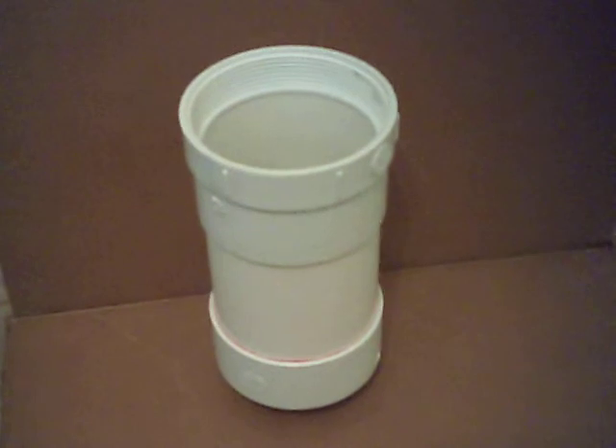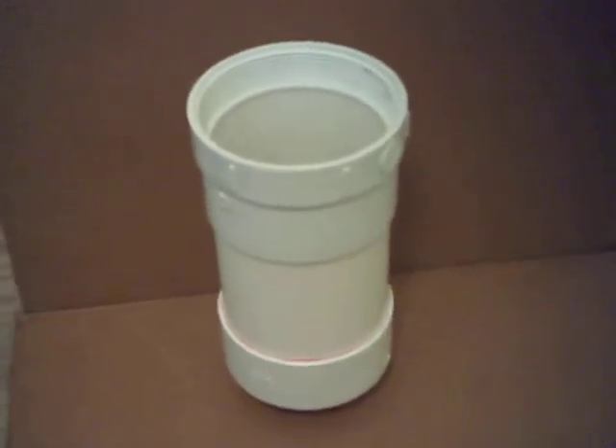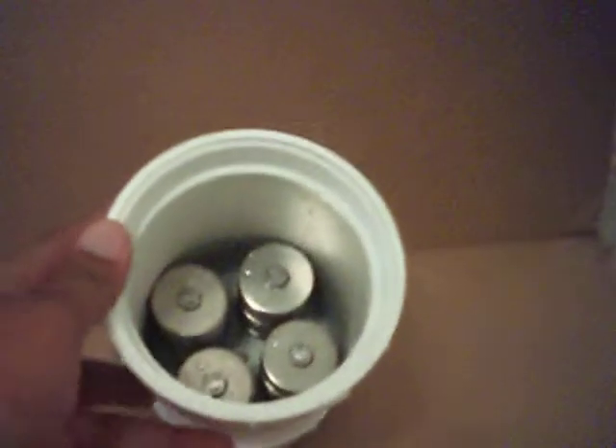Good evening everybody, A5629 here again. I am here to show you the HHO generator and what I have done.